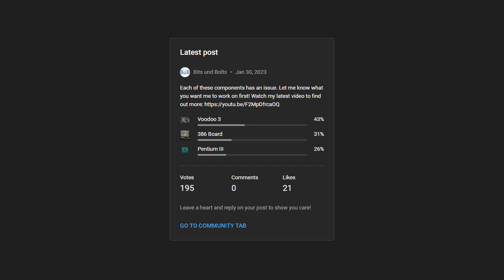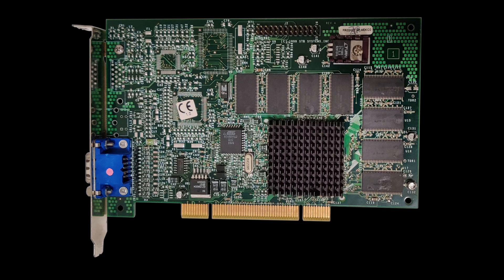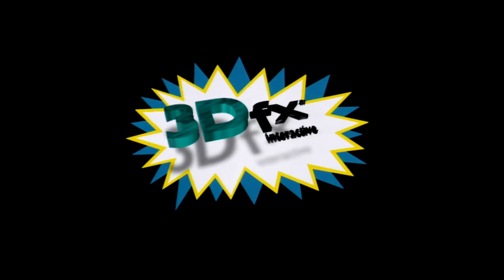The results are in! At least when I started to make this video, you guys wanted me to look at the Voodoo 3. This Voodoo 3 is a donation from Michael, a viewer of the channel. I would like to thank you once more for this great card.